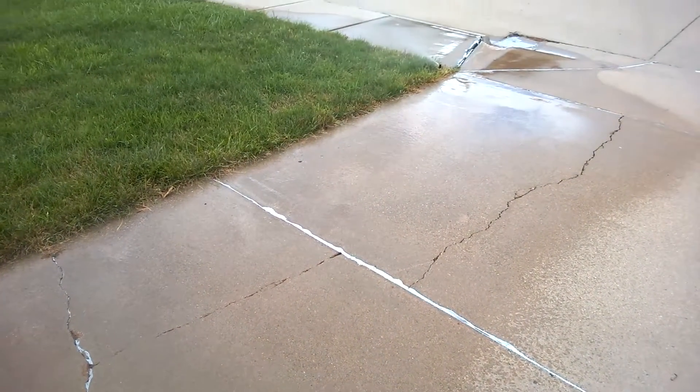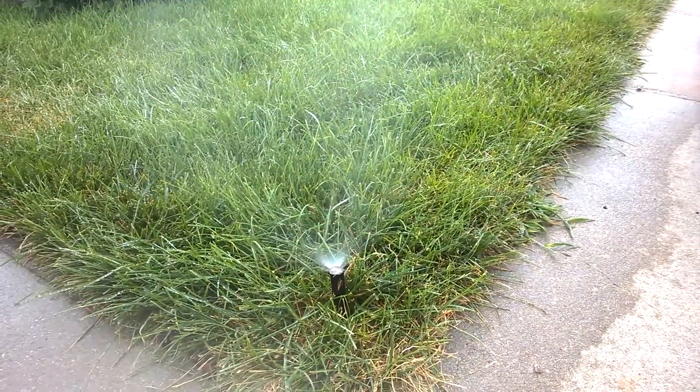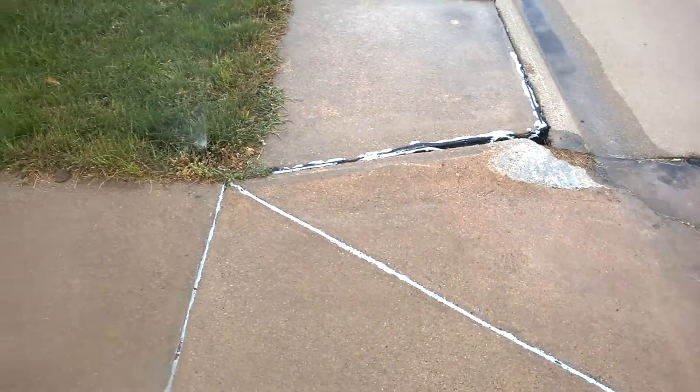Some good practices for water conservation outside the home are making sure that your lawn sprinklers put the water where it needs to be — on the flowers, the lawn, those kinds of things. Make sure it's not spraying out in the street, on the sidewalk, or on your driveway.